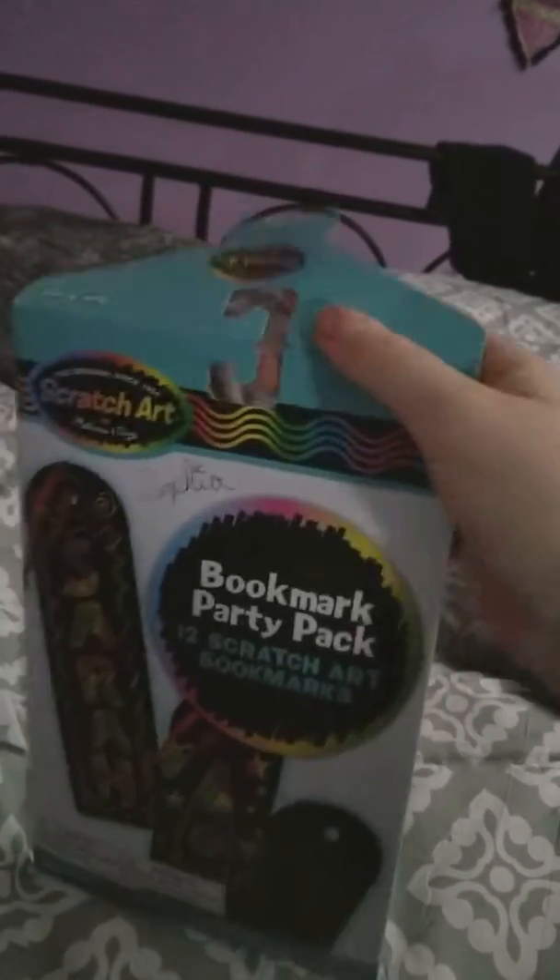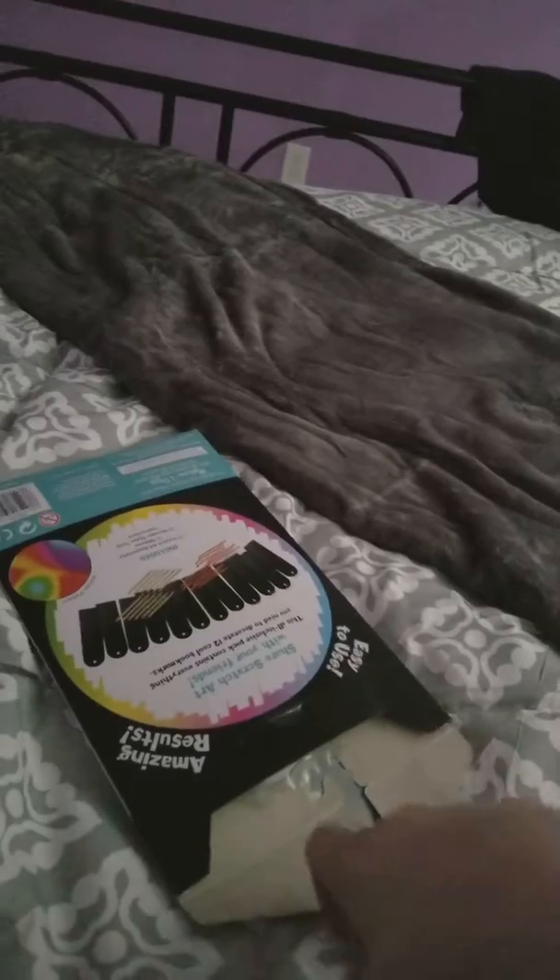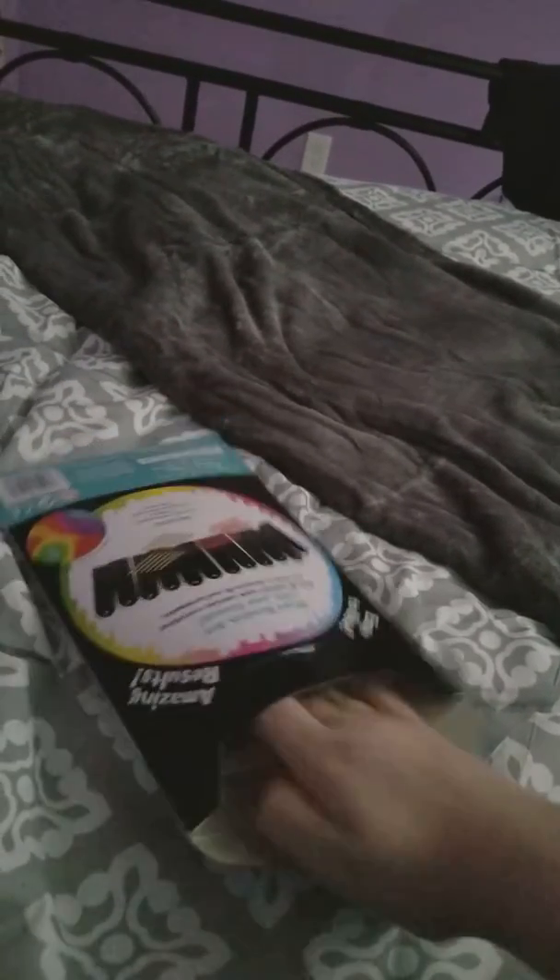So I'm gonna open it and do one. And here's my rose cube that I got for Christmas. I really like it. I'm excited about it.